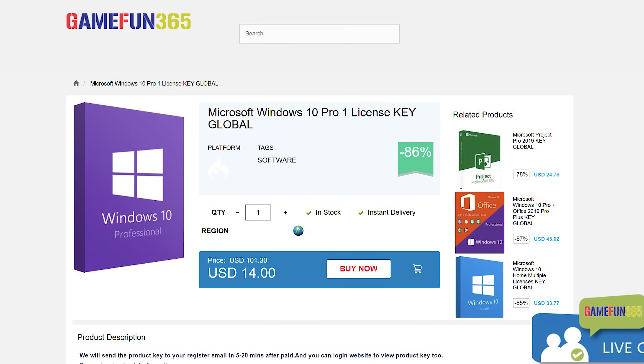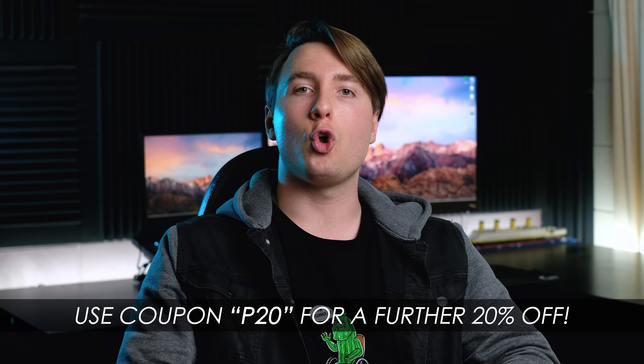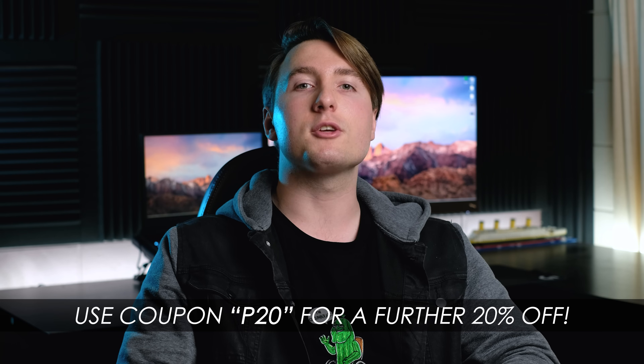Before we see what's inside this old laptop, I'd like to mention that GameFun 365 reached out to sponsor this video. Product keys for games and applications can be quite expensive, but with GameFun 365 they don't have to be. They've got great prices on keys that work globally for Windows 10, Microsoft Office, and many more. If you use the coupon code P20, you get a further 20% off your order. Links are in the description below.